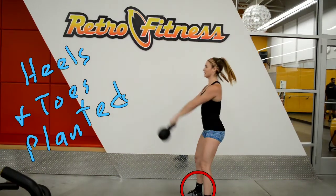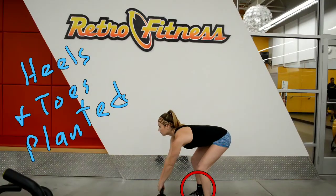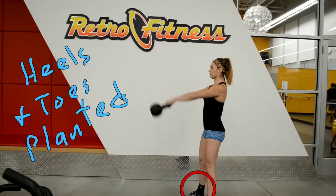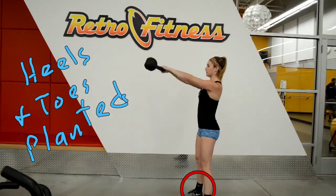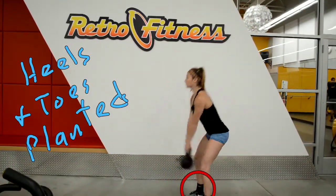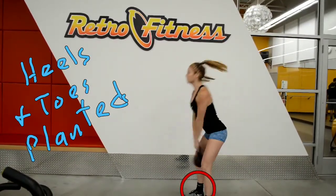To have a really good, efficient, locked-in kettlebell swing, we want to be locked into the ground with our feet. One recommendation is always to go barefoot or just in socks so you can really feel the ground. But in certain situations like at a Retro Fitness or a YMCA you can't take your shoes off, so you have to do a really good job making sure your feet are locked into the ground — heels and toes planted — giving you a nice platform to push off of.